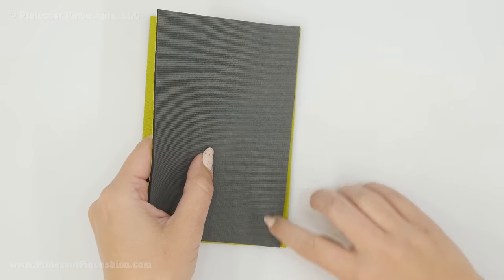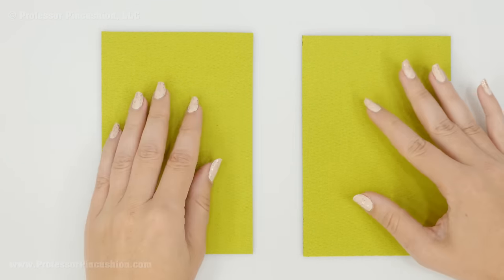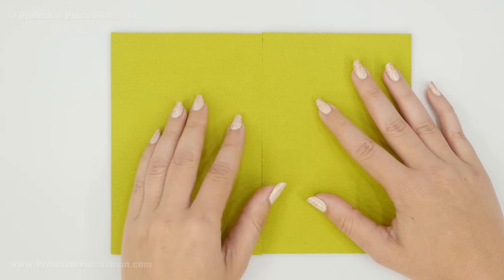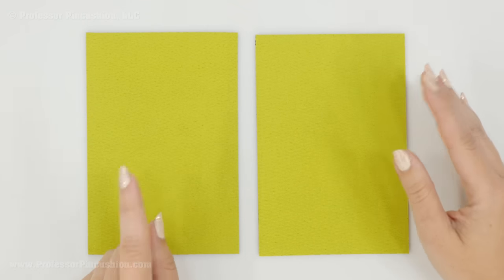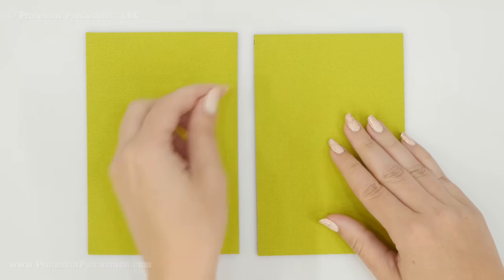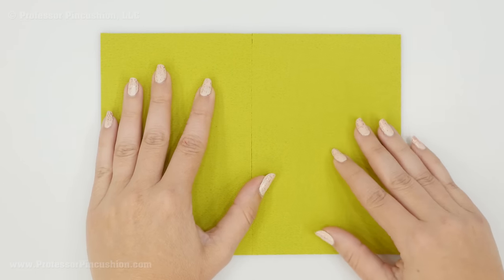Instead of a typical seam — placing pieces right side to right side and doing a five eighths seam — we're going to do an abutted seam. This is why we remove seam allowance: the two pieces simply go side by side, and we sew a stitch across the top that holds them together. To hold them in place, do not use straight pins, because once you put a hole in the fabric it will stay permanently. Instead, use clips like quilt binding clips, or apply some fabric glue along the edge to hold the pieces together.